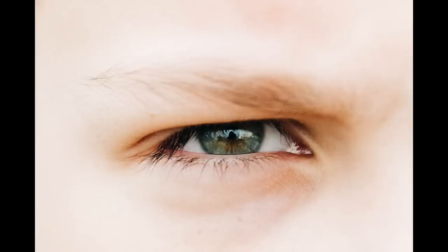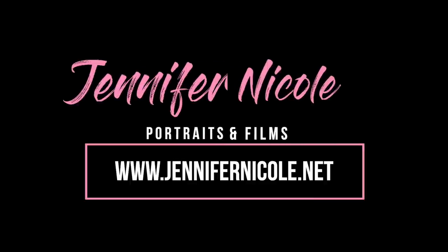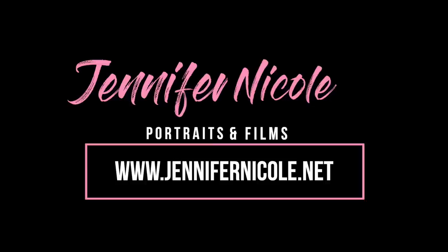Thanks so much for watching guys. Like I said, this was a really quick look at my first hands-on with this camera, so there's definitely going to be more videos to come. If you liked this video please subscribe, comment below, let me know why you liked it or why you hated it, and I will see you guys next time.